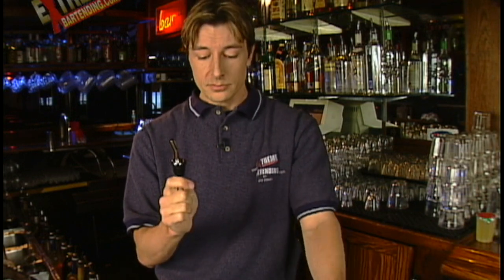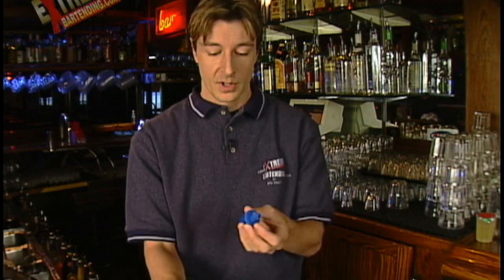When you get into actually using juices — we're talking about juicing the bottles — use a speed pour spout. You want it coming out fast, you want it coming out straight.